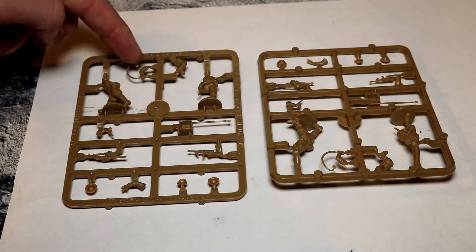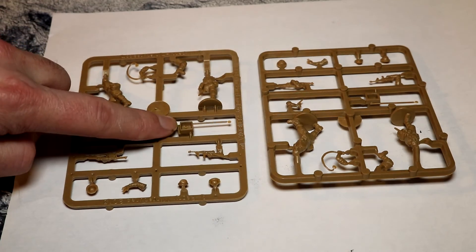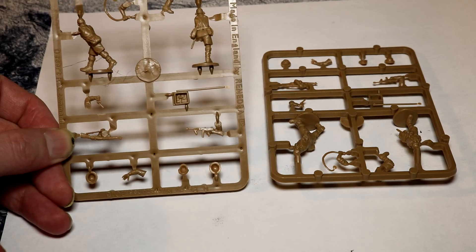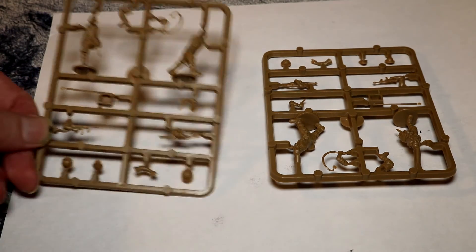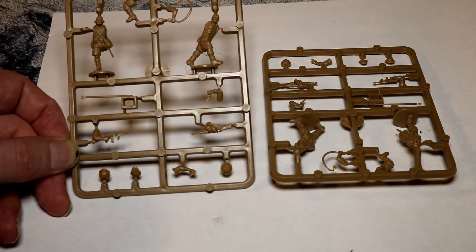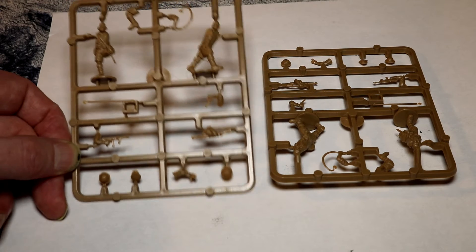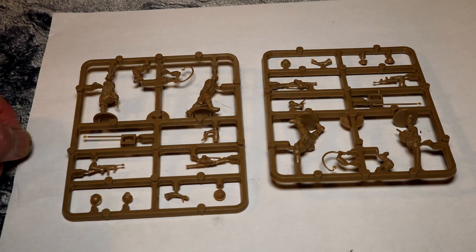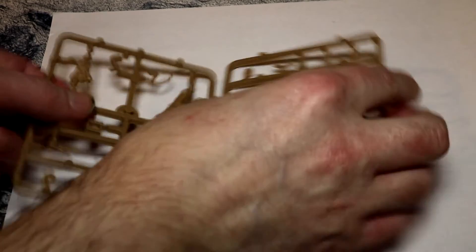He's sort of pointing and saying, 'Come on men, let's advance slowly towards the enemy.' Which is great — it's just what you want out of your officers. They're in shorts. You got something to say about that? No, I think I'll leave it to the actual men. Three sprues of identical figures. And they're all in shorts.